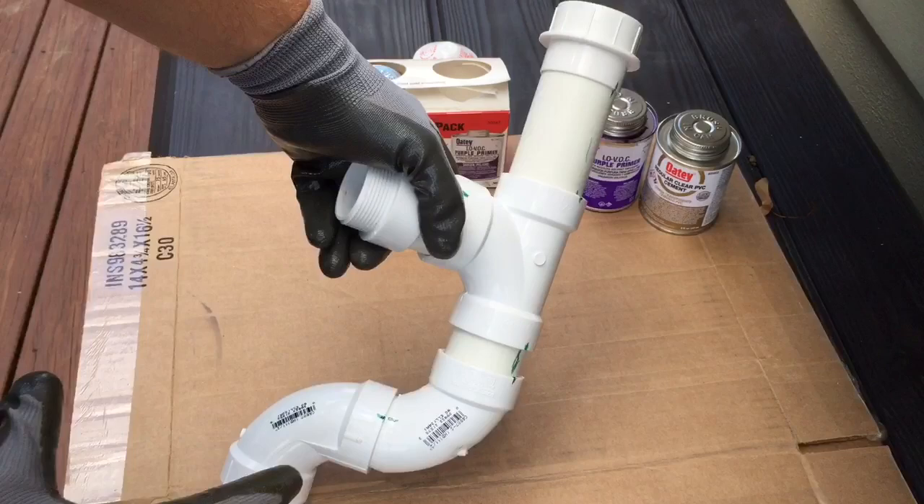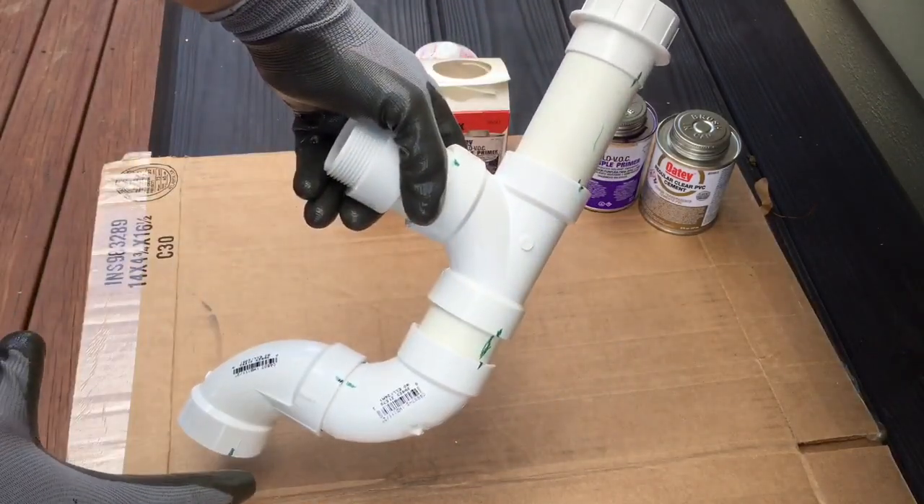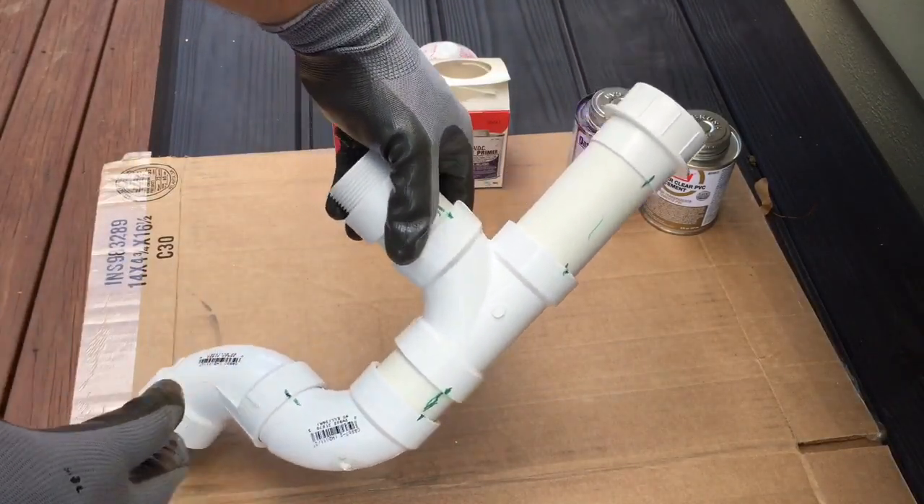This way, I just test-fit the entire thing, took the whole PVC pipe out, and now I'm just going to do it right here.